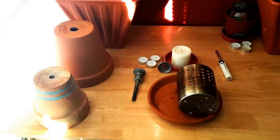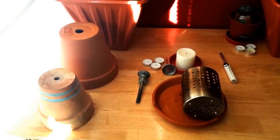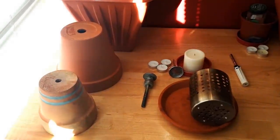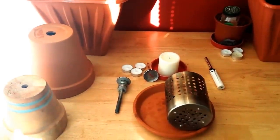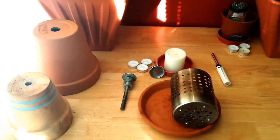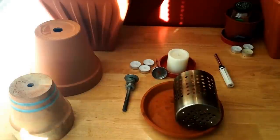Hi guys, this is the second video that I'm doing. This is in regard to tea light candle heaters using terracotta pots and tea light candles of course. I came up with a new idea yesterday and it's working very well.